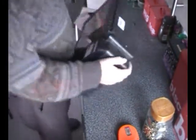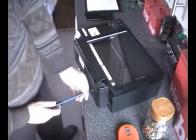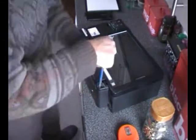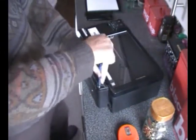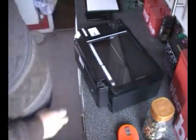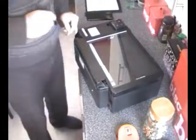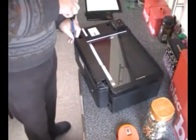Two screws in the back — let's see what that does. Oh, we've got two screws on the top as well. I think it might help if you put some light on the subject. Bit dark in here, I know the camera doesn't make it look dark. Is that better? Yeah, that's better.